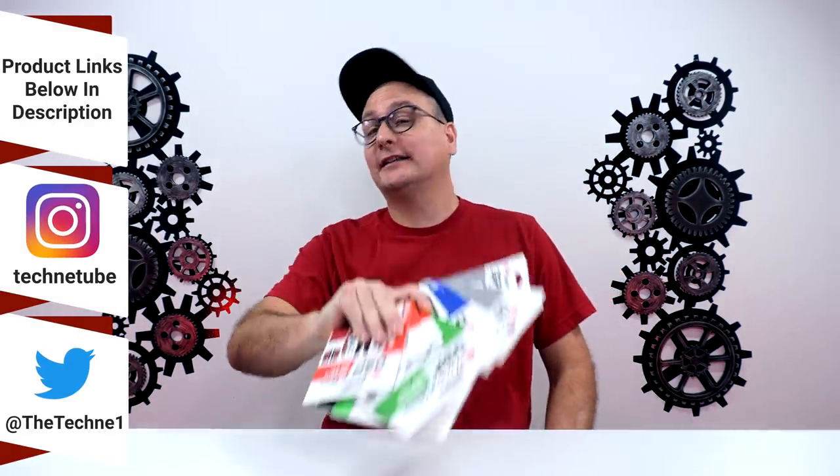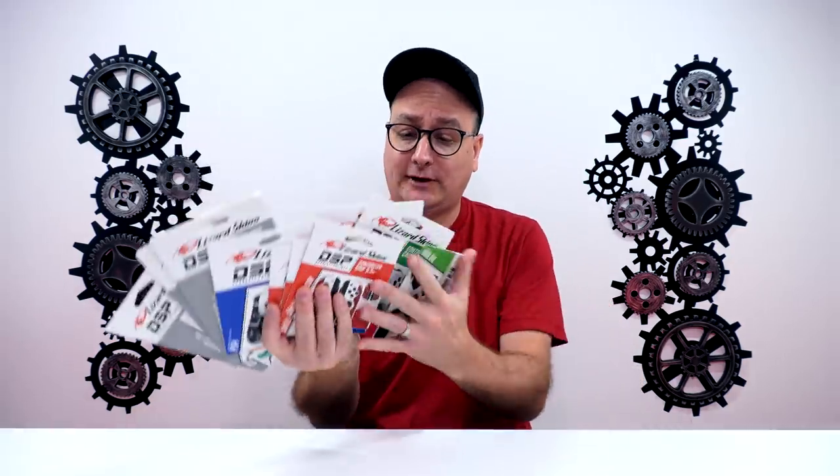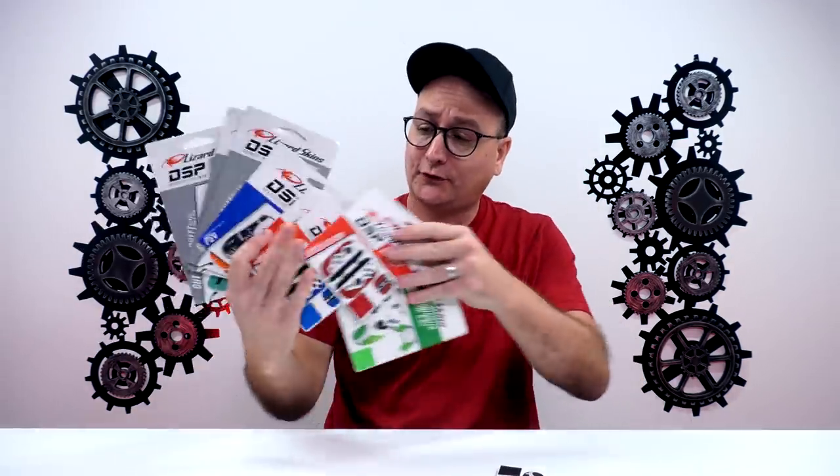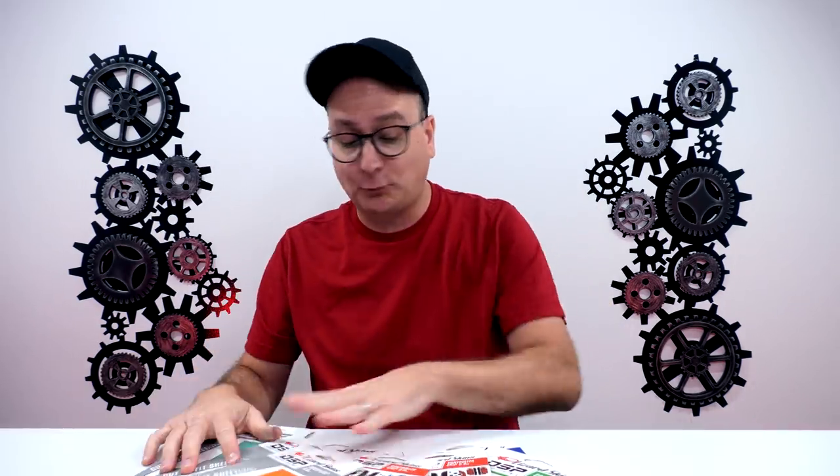Hey everyone, Techni here with a really cool product to show you guys today. Some of you have probably heard of these and some have probably seen them in a bunch of my videos — that is Lizard Skins. We got quite a few here: we got them for the Xbox, for the Switch, for the PlayStation, and then for your mice as well.